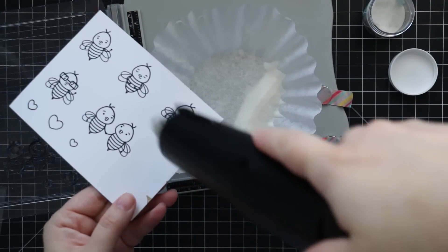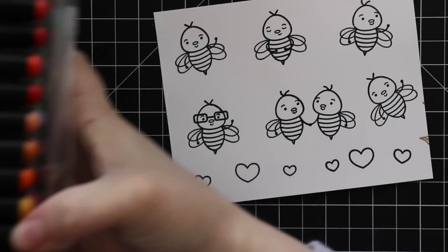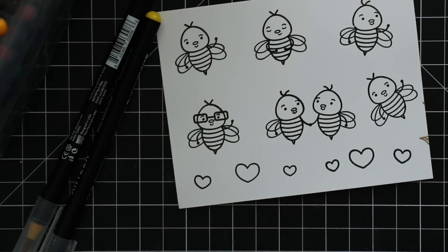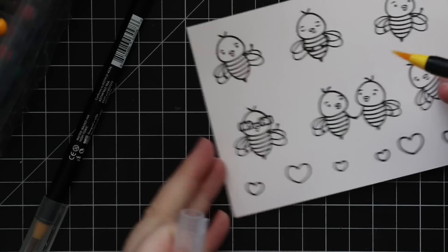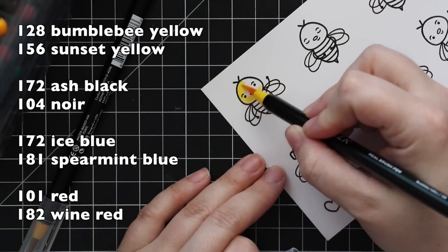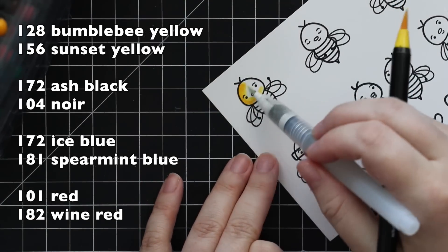I do the clear heat embossing because I'm terrible at smearing this ink no matter what I do — it just saves me the grief. Plus it lets me go quicker with watercoloring when I clear heat emboss because it gives a little raised edge, so I don't have to worry about areas bleeding into each other, especially when using yellows and blacks that just want to smear.